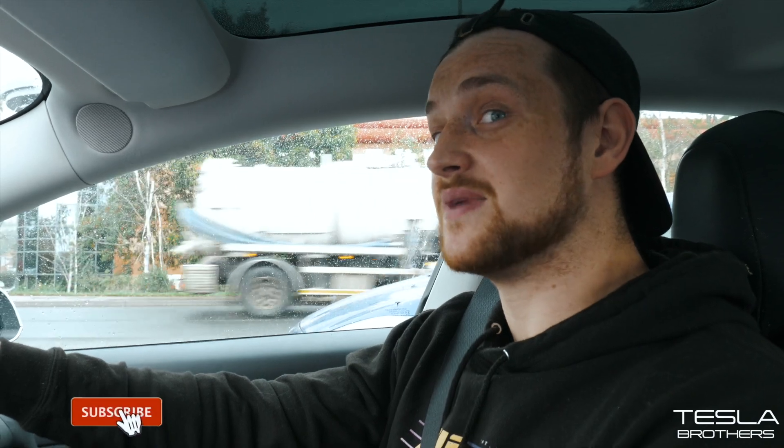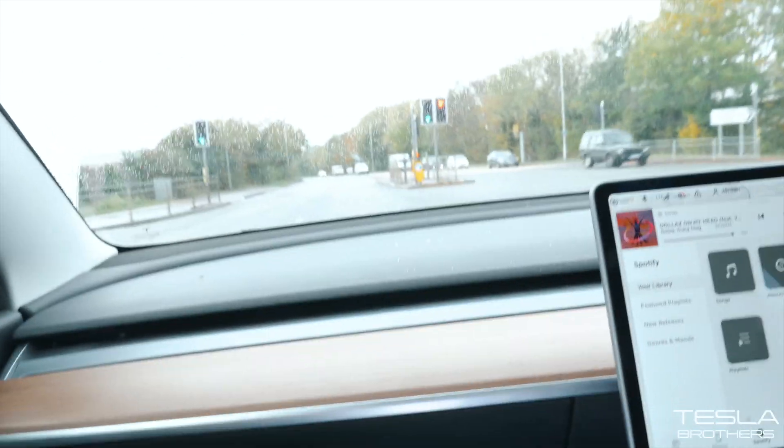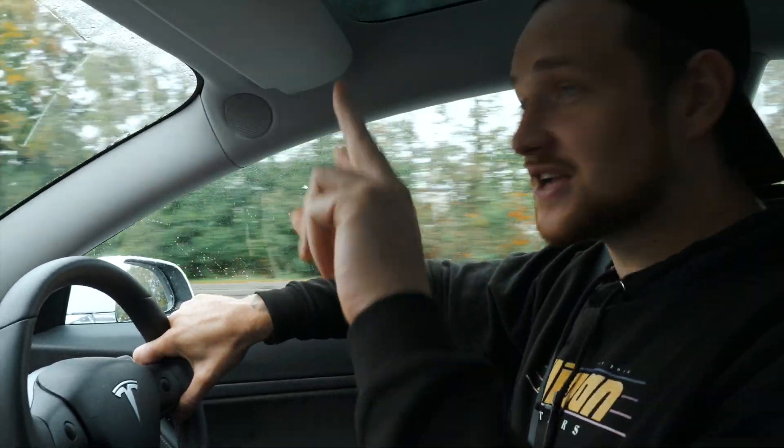Now there's a Mercedes A-Class Sport trying to race me. When this goes green I'll see if I can beat him at the lights. We beat him — it was easy. As always, thank you for watching. See you in the next one. Peace.